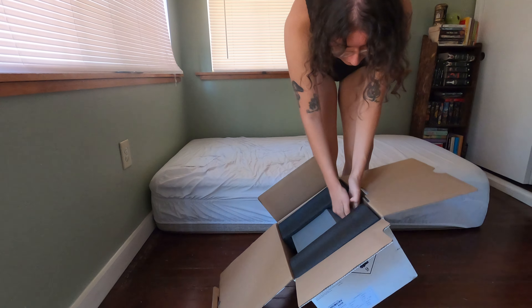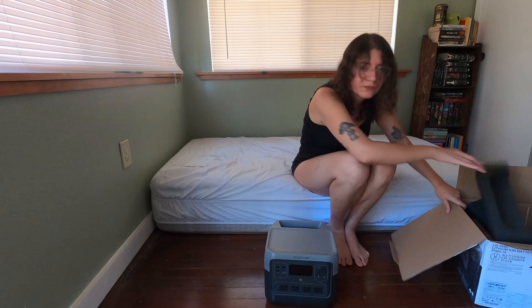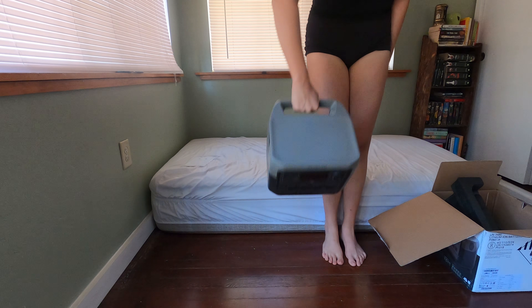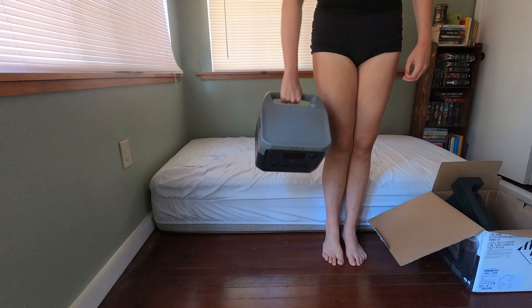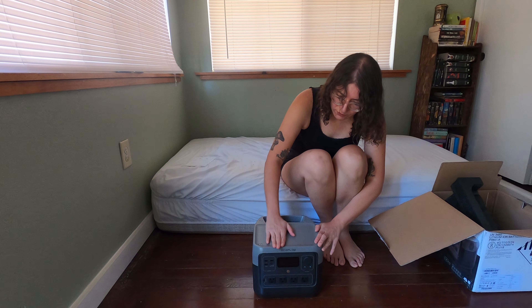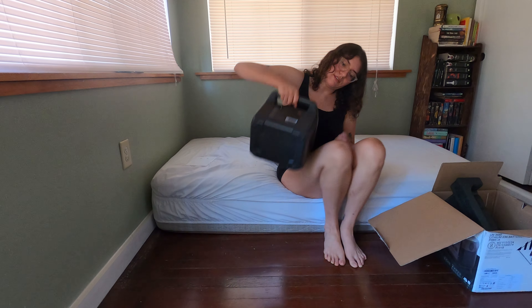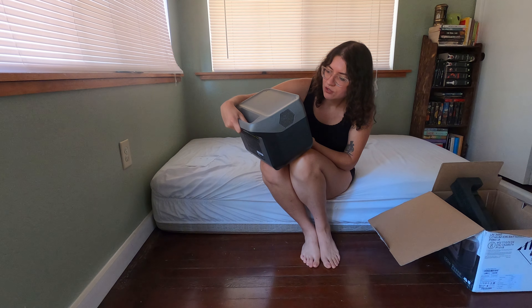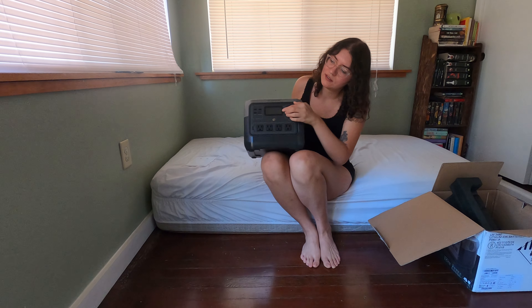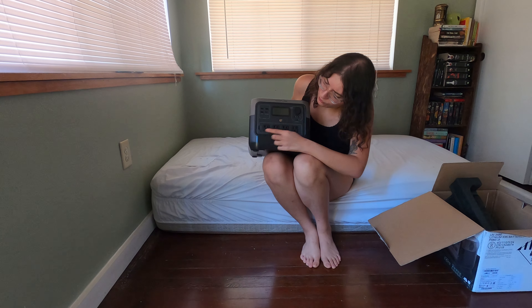It's always so awkward getting things out of boxes. So this is it. It doesn't have a handle on the side but it has one right here in the back, which is pretty cool. So far it's pretty easy to pick up. I like that it's flat because you can set down your phone or if you're charging something, set it down up here. It's got a USB-A charger, a USB-C charger, regular USBs. It has DC power — so I'll be running my fridge off of DC — and four AC outlets.